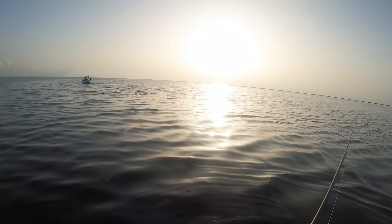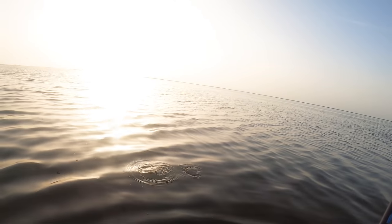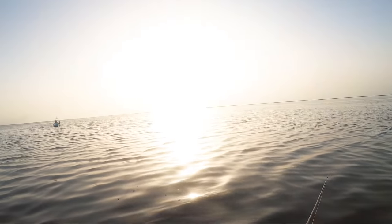I was gonna walk right there but there's a freaking stingray! There's so many — there's actually so many stingrays out here. I've already seen like five, and look how far we are from the boat.